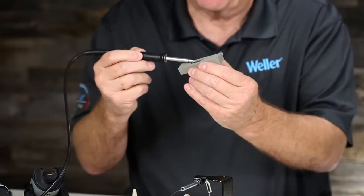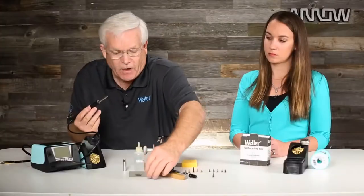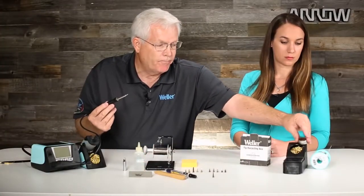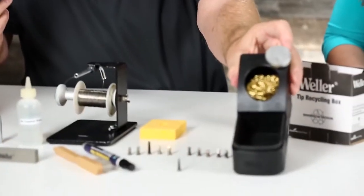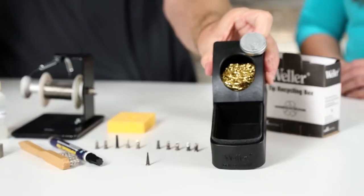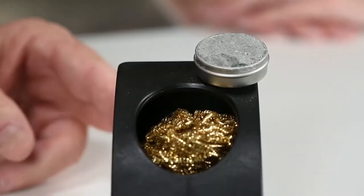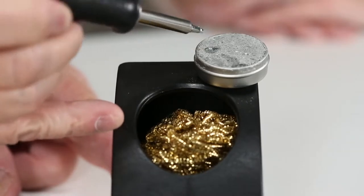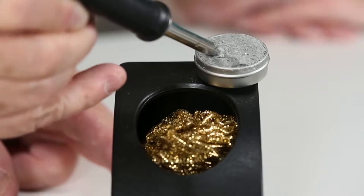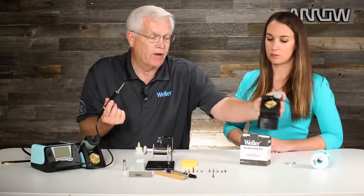When it gets oxidized, use that polishing bar. In severe cases, you can use a tip tinner — this is an acid. I have it taped up on this little dry tip cleaning system here. You do this while the soldering tip is hot — you simply dip it in, move it around, and that acid will eat off the oxidation.